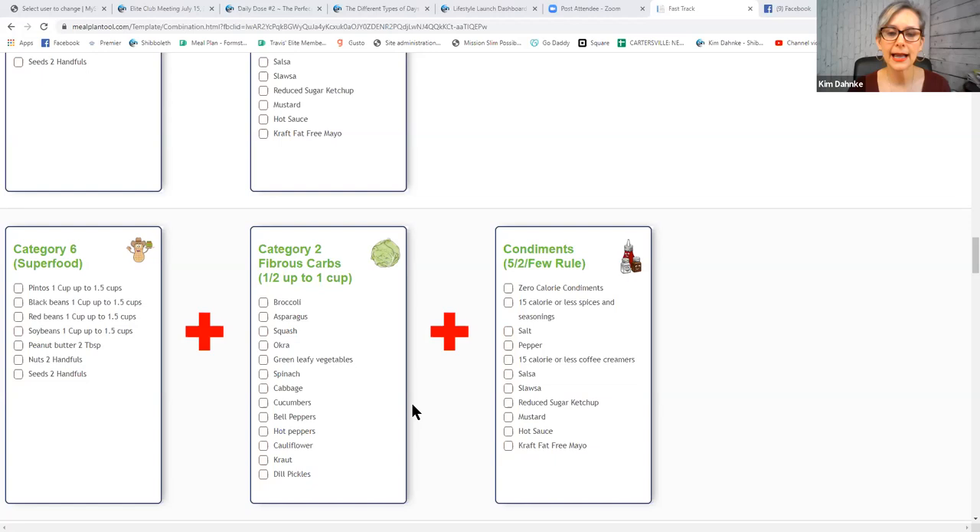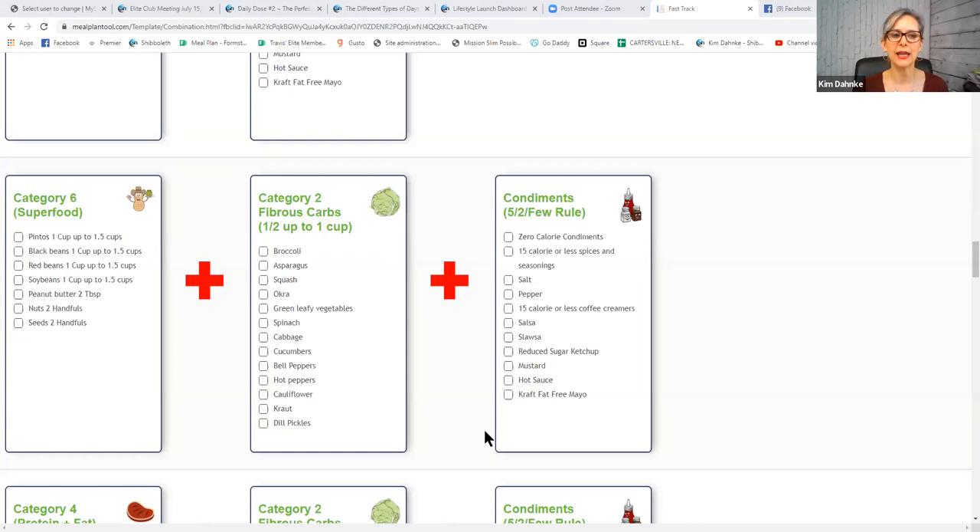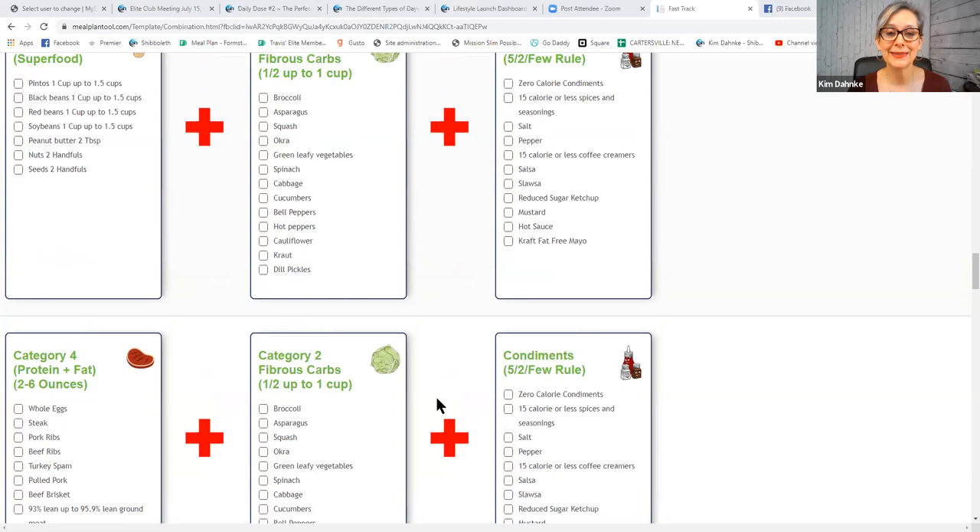You can put a category six and a category two together, add the right condiments, and you have a great meal. This is where Travis says you get your greens and your beans — your greens and your beans come right there. So you can make a meal out of that. Karen says bell peppers and black beans — that sounds good. I would probably eat my bell peppers cold in strips and my black beans hot. I also like bell pepper strips with hummus dip, which is a six and a two as well.